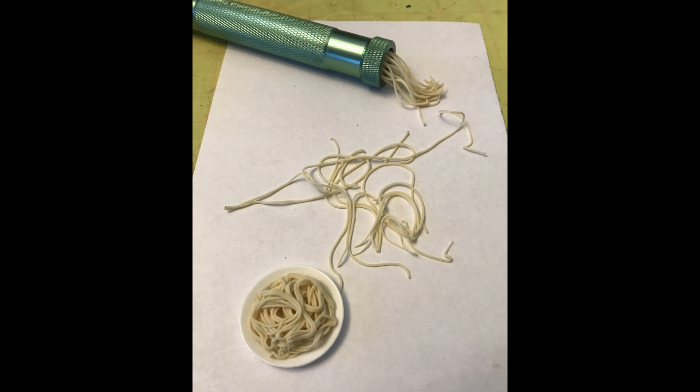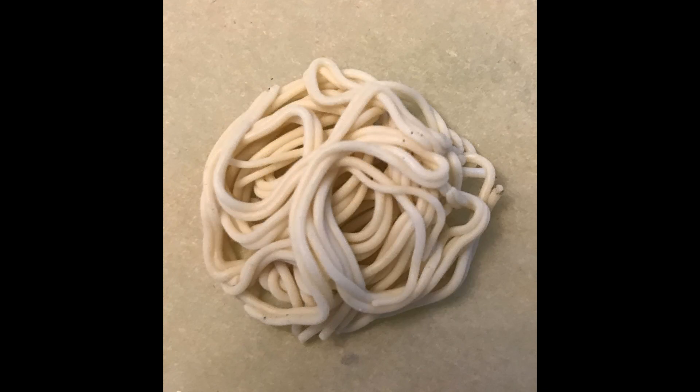I selected the dish I was going to put the spaghetti on, added the noodles to the dish so I had my area contained. Then I lifted it off the dish onto parchment paper, because I can't put the plastic dish in to bake it. From there I just build up my spaghetti.